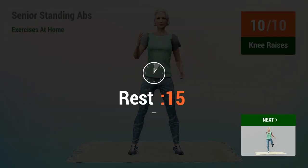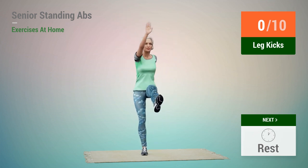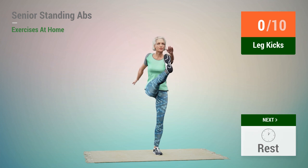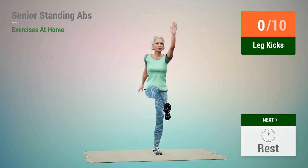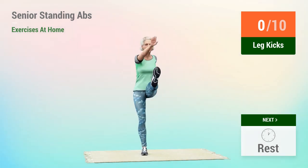Rest time. Next exercise, Leg Kicks. In 5, 4, 3, 2, 1, go. 1, 2, 3, 4, 5.